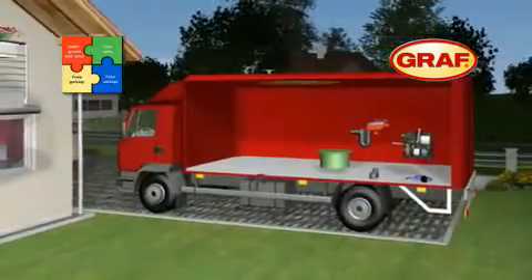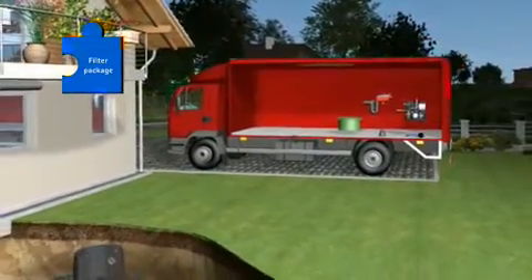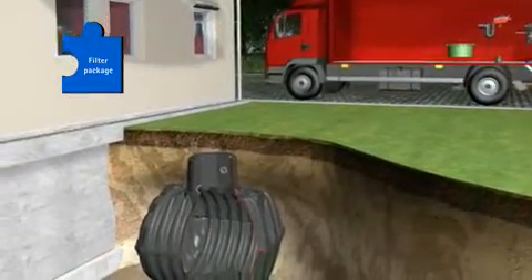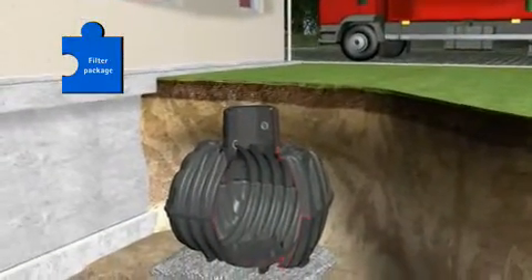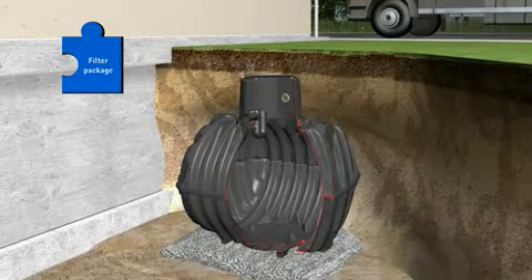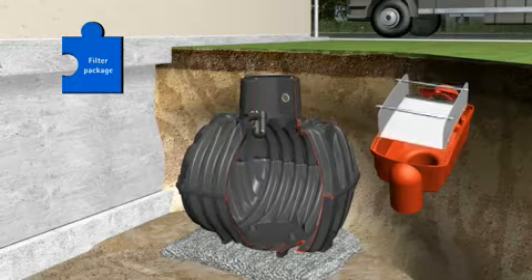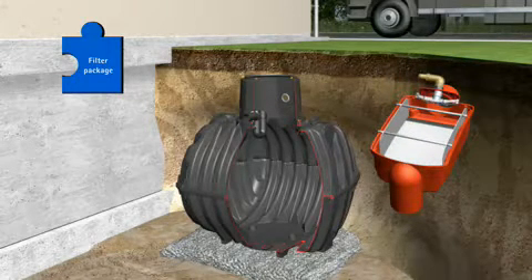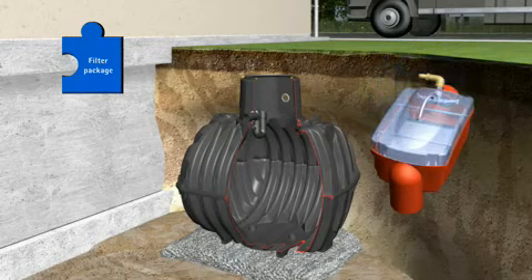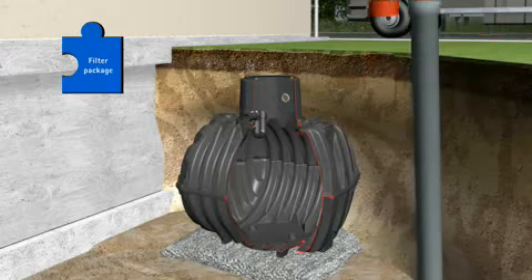Now it is time to install the second component. The filter package includes all the components required for filtration, cleaning and intake of the harvested water: the overflow u-bend with rodent protection, the self-cleaning OptiMax filter with a rainwater yield of up to 95%, the optional jet wash OptiClean, the transparent OptiMax cover for easy filter viewing, and the stilling well.